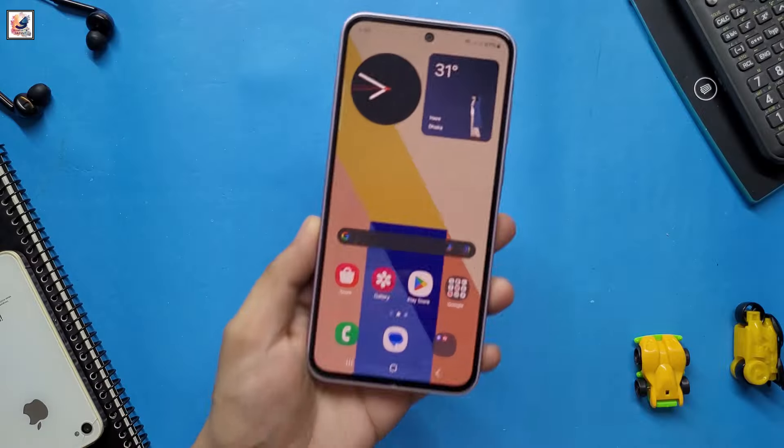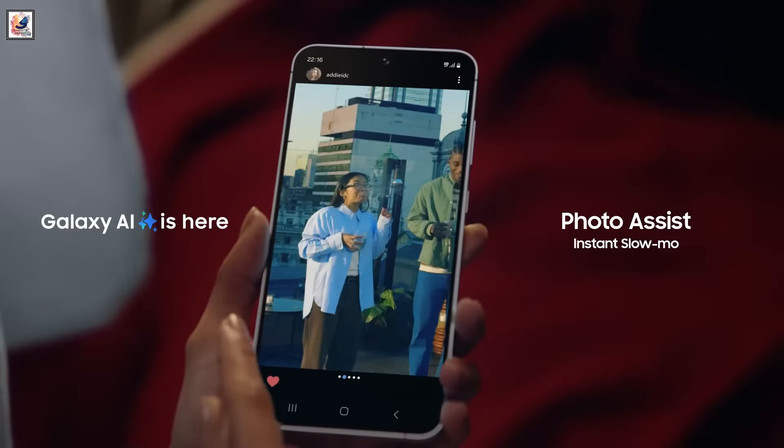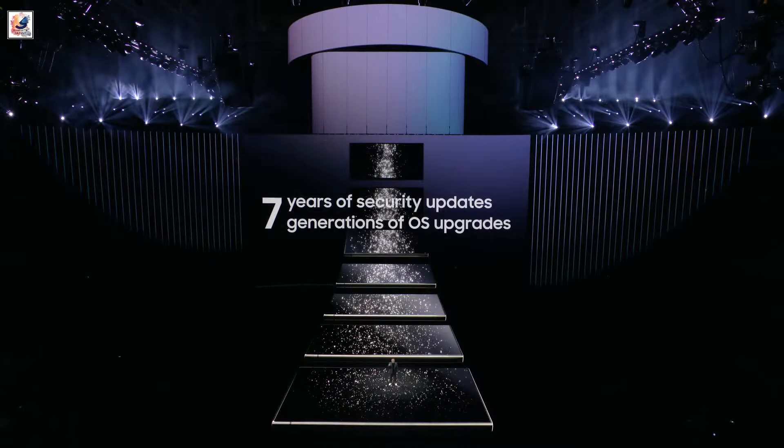If you are thinking of upgrading from the Galaxy S23 FE to the Galaxy S24 FE, yes — you get a bigger display, a larger battery, and longer software support.